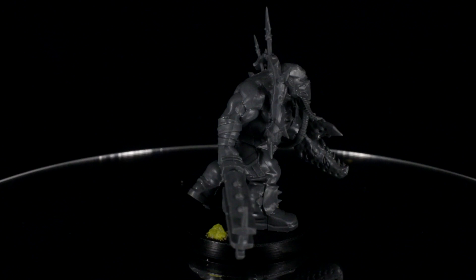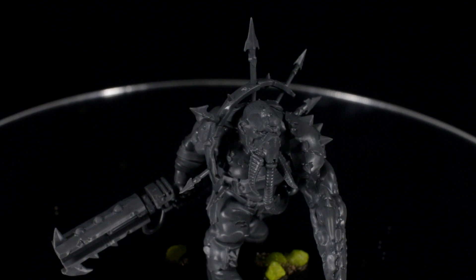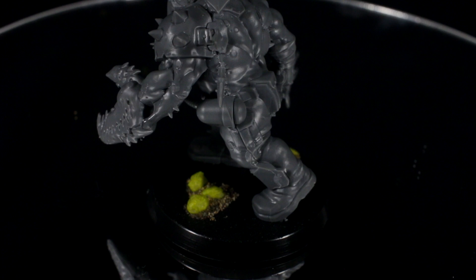Just a quick note before we get painting: when you assemble the model try to be very careful when pushing the elements together, as those spiky chaos bits sticking out of his torso are pretty fragile. I gently scraped away the obvious mold lines just like in the other videos, but there are some areas on the model that would benefit from a little gap filling with putty. I'm super lazy though, so I didn't bother.